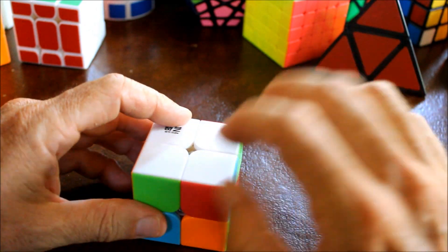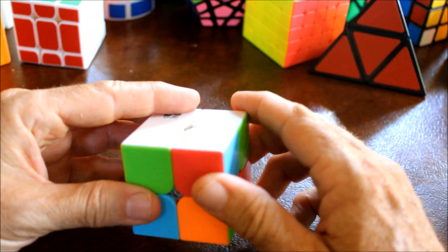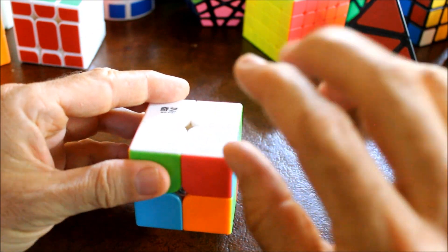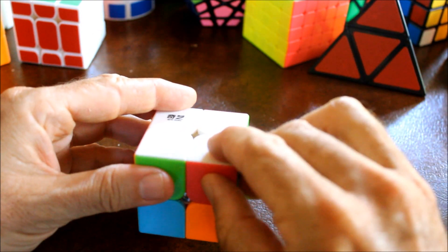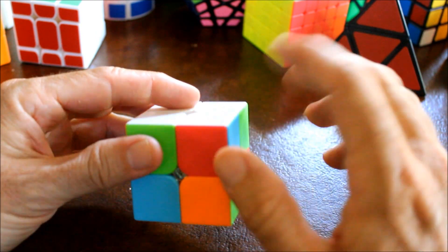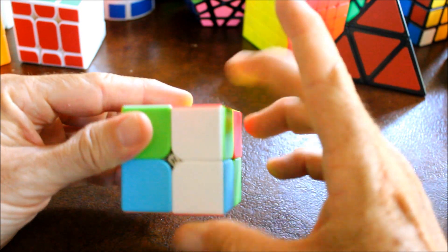So let's bring one of these wrong pieces to the bottom. We can do that by moving - we'll call this the correct location because some other piece needs it, so we're just going to put any random piece there. Move it to the bottom.